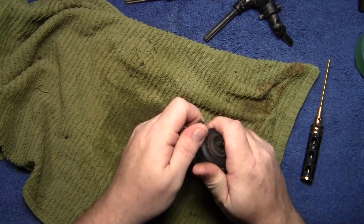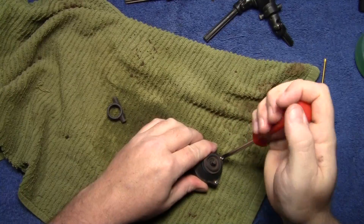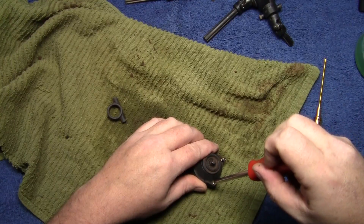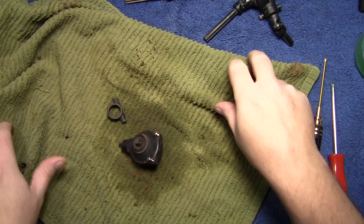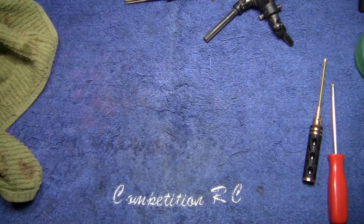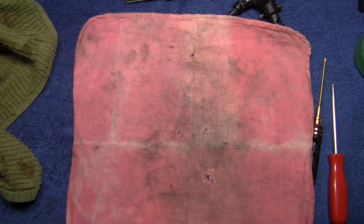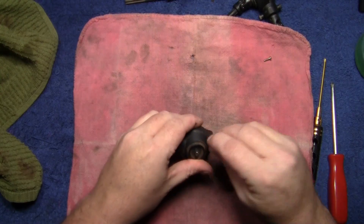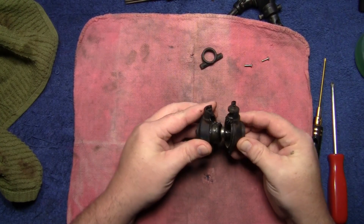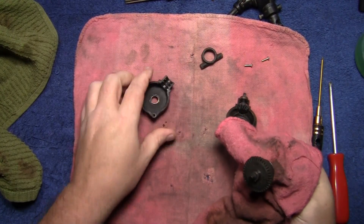With that, let's keep our towel here and go ahead and start pulling these things apart. Grab our Phillips screwdriver and pop these two screws out. Slide that off to the side — these are just old clean red rags. We've already got the front piece off, so now the differential should come apart and there we go.